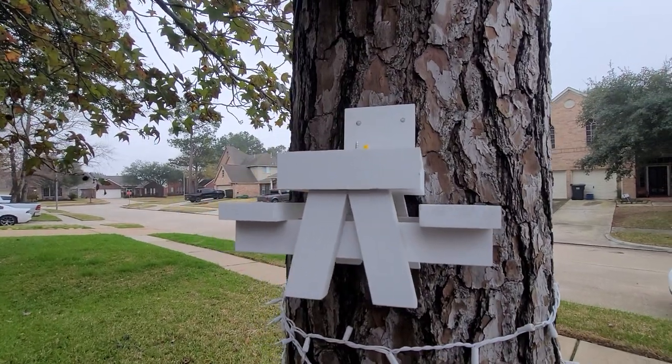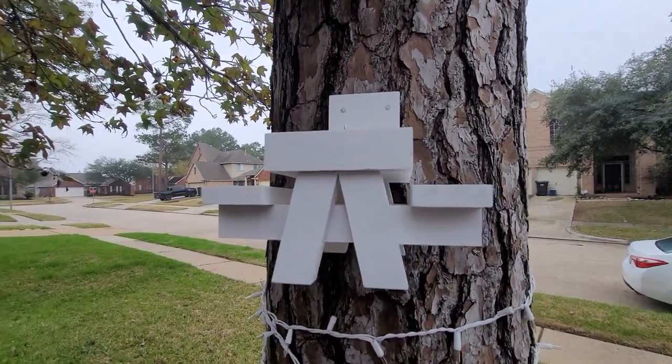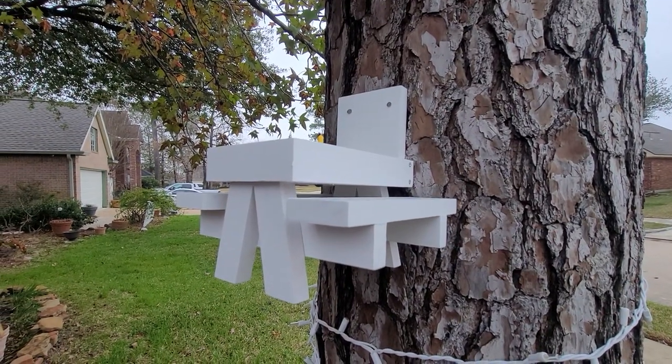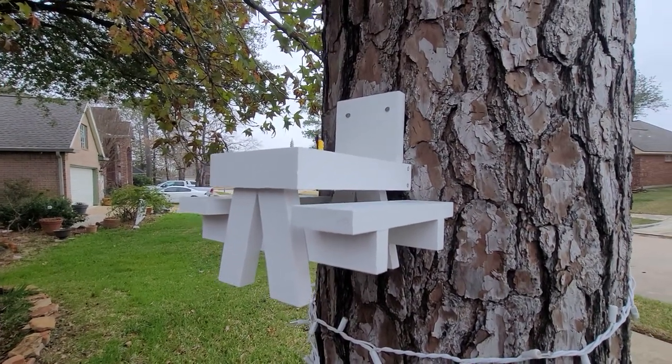Hi everyone, welcome to my channel. Today I am reviewing the Mixxidea squirrel bench and table feeder with umbrella.